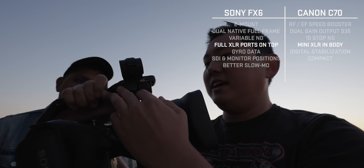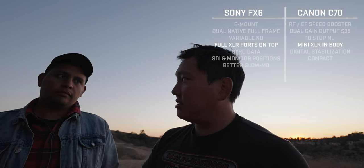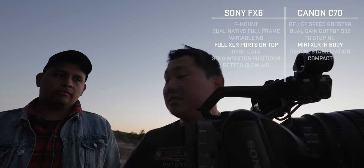The FX6 also has full-size XLRs, which is an advantage over the C70's mini XLRs. And the C70's mini XLRs are on the top handle — so if you're trying to run light and pull off the handle, you lose your XLR inputs entirely.